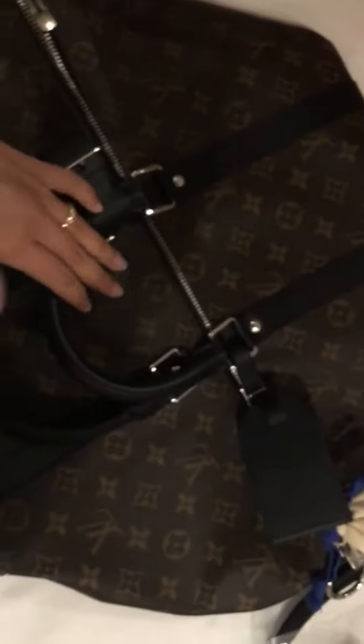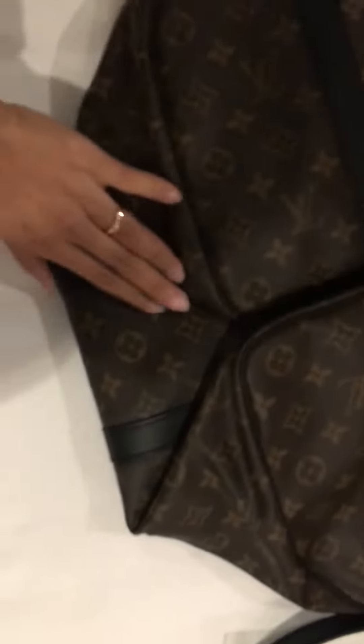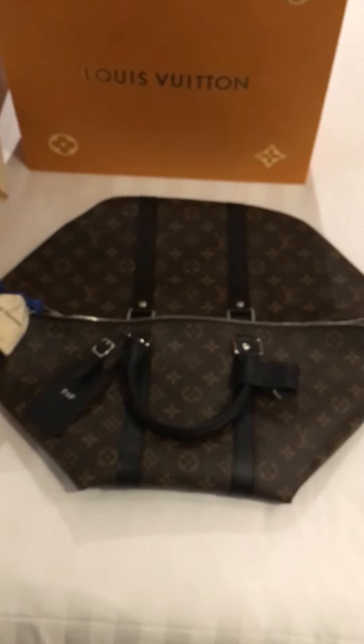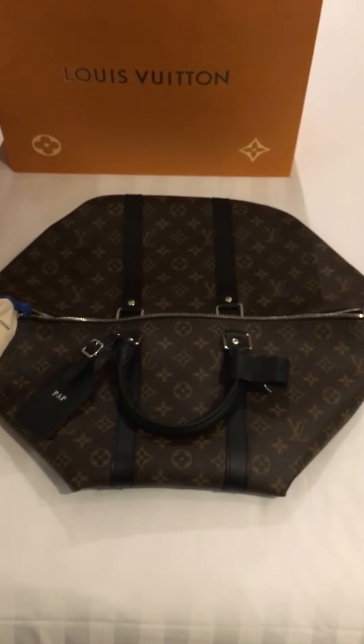It's one piece all over — starting from here is the front, and one piece like this. And here is the other side. So here is the Keepall 45. Let's see the next item together.